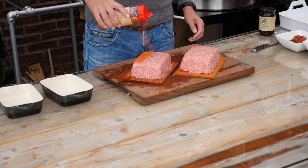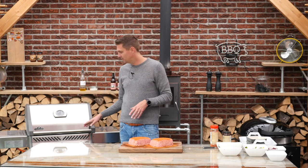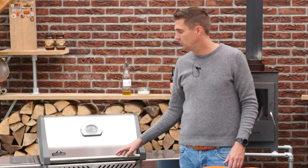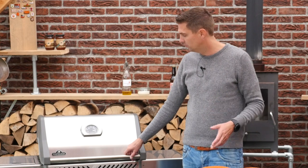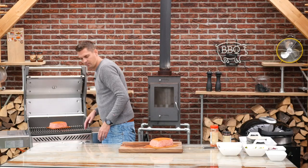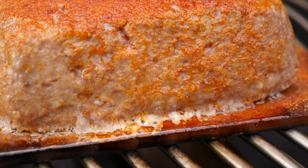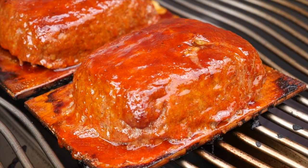So these are ready to go on the barbecue. I've got here the Napoleon Rogue, and this is the first time I have it in one of my videos for a recipe, so I just want to introduce it to you. This is a really nice in-between grill — real quality build, very versatile, and can do about anything you want it to do. I just heated it up and we want to set the temperature to around 180 degrees Celsius, which is 360 degrees Fahrenheit. Then we'll put the planks in — one, two — and keep this in for around an hour or so. We've got to keep looking at the cedar plank though, because if it starts burning we want to move the planks over indirect heat so they'll stop burning.